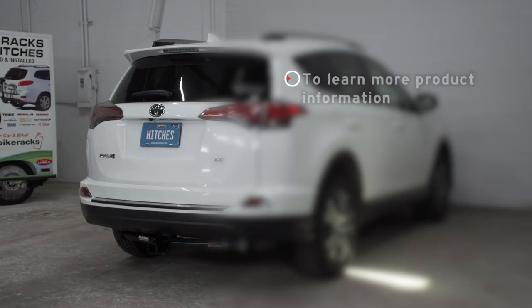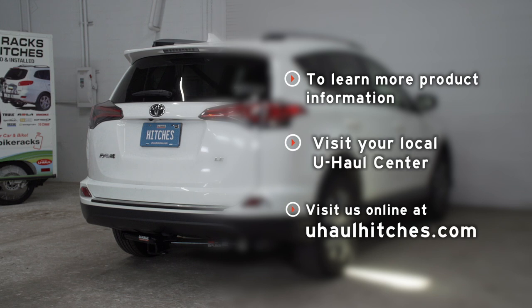All right guys, so that wraps up our install and our video. Thank you for watching. If you have any questions about this product, or if you'd like to schedule an installation with a U-Haul Hitch Professional, you can visit your closest U-Haul Hitch Center, or you can visit us online at U-HaulHitches.com. Thank you.